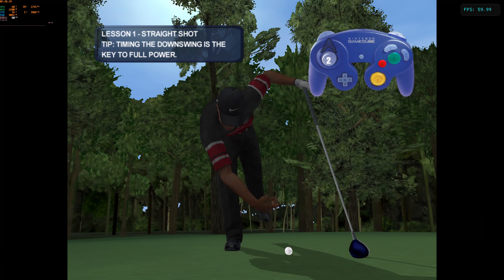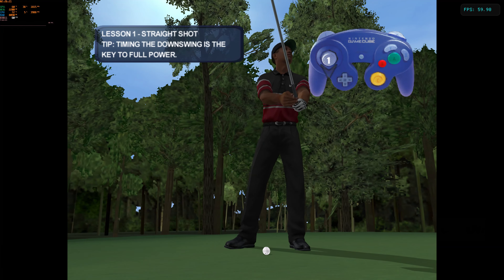Now you try it — keep it in the fairway and hit it more than 260 yards to move on to your next challenge.